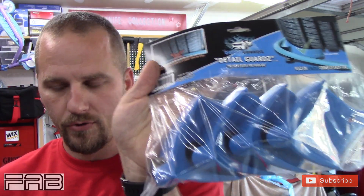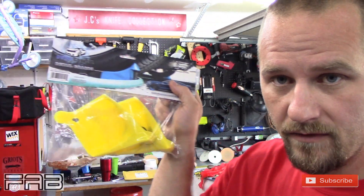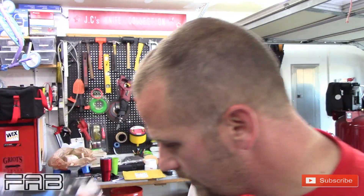Like I said, they sent me a four-pack in blue, which is my favorite color — they happened to send my favorite color — and then a two-pack of yellow, and this is going to be sent to one of you, whoever wins.